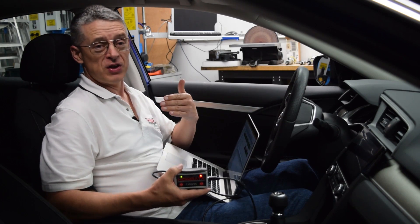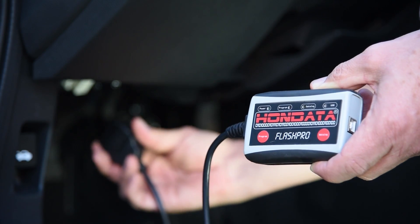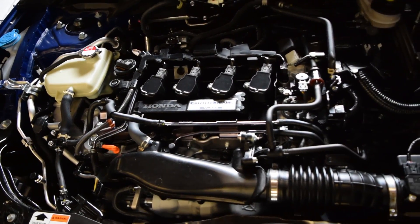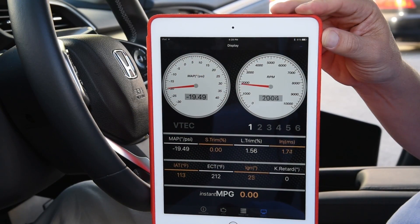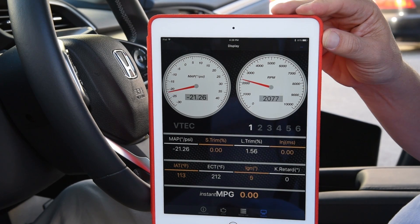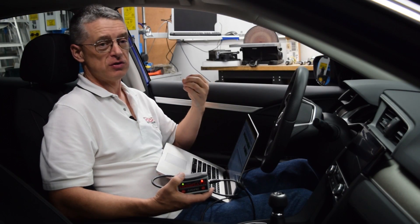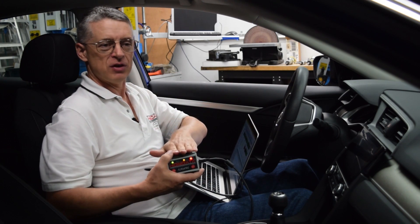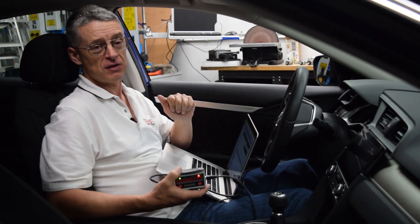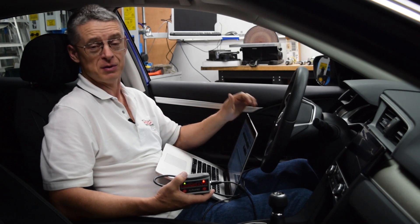It's here. After almost a year's hard work, we bring you the Flash Pro for the 10th generation 1.5 Turbo Civic. The Flash Pro gives you the ability to do pretty much anything you want with this engine — tune fuel, tune ignition, tune boost pressure — and the many, many channels of data logging available from the Flash Pro will teach you so much about how this engine works. This is a magnificent package and the very first thing you should have for your 1.5 Turbo Civic as far as performance enhancement is concerned.